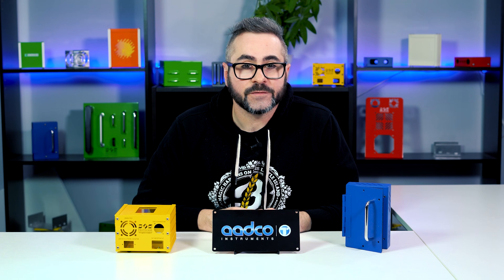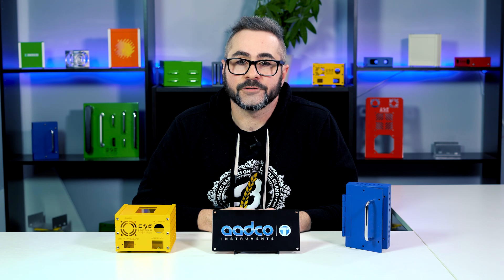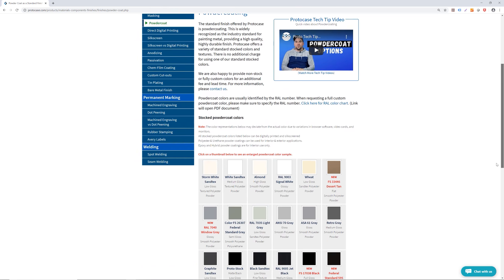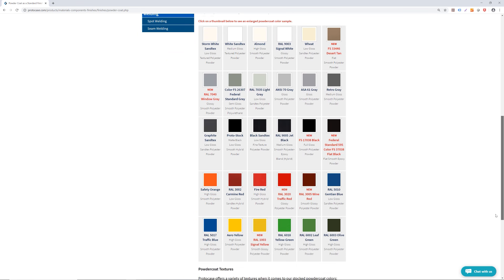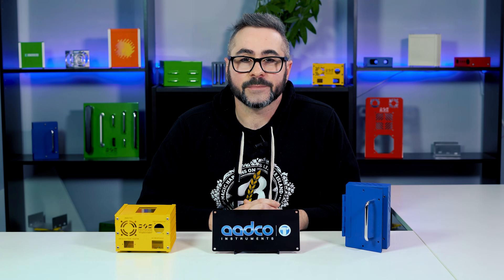So there you have it — just some information on each powder coat texture that we offer, which should help your decision going forward on your next project. Be sure to check out our powder coat page on our website for more information on powder coat types, textures, and our stock colors. Thanks for watching this week's video and be sure to tune in next week for another Proto Tech Tip.